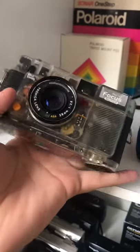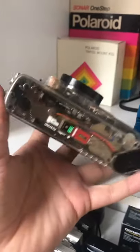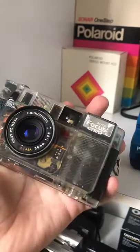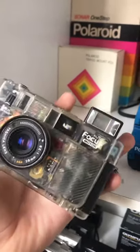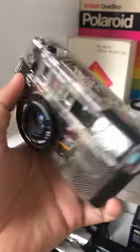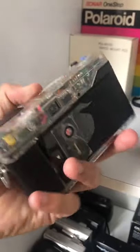Here's a film camera I'm sure you've never seen. This is the Yashica Autofocus Motor Demo Unit. What makes this camera special is its clear outer shell. This camera was never available for sale, but only to camera distributors for promotion. I've only seen a handful of these online.